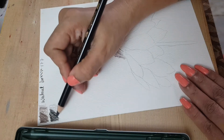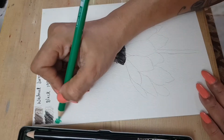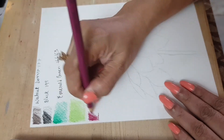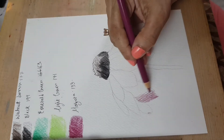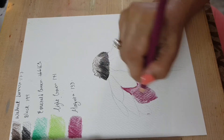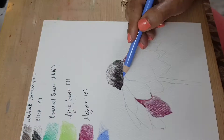That's black, number 199, and the walnut brown is 177. I'm basically just coloring and swatching the greens — emerald green, number 163, and light green, number 171. Moving on to magenta, number 133. I was just trying to get the hang of the pencils and seeing how much I can press into them. Next up is light ultramarine.